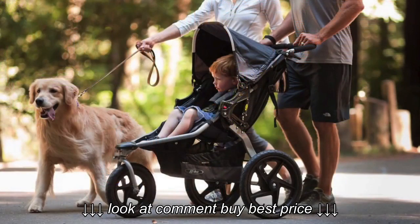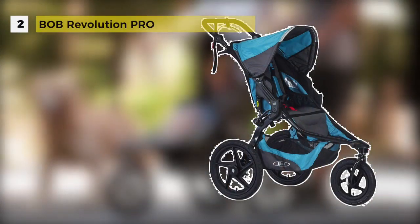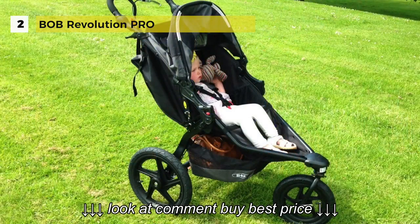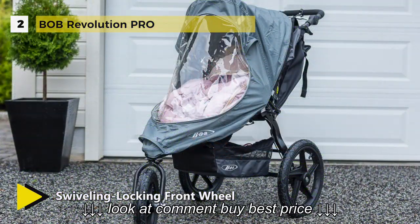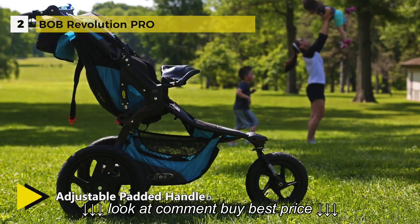The Bob Revolution Pro comes with hand-activated rear drum brakes for the best downhill control. The swiveling locking front wheel swivels to maneuver tight turns with ease or locks forward for increased stability when jogging or on rough terrain. The adjustable padded handlebar offers nine positions to create the perfect fit for parents of all heights.